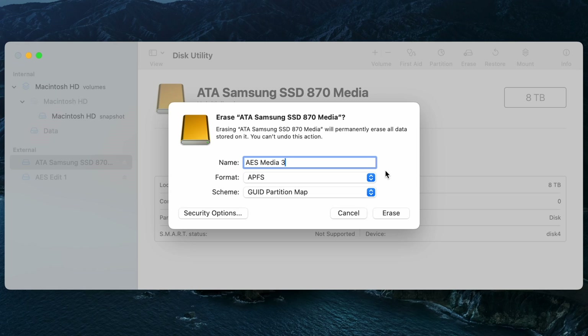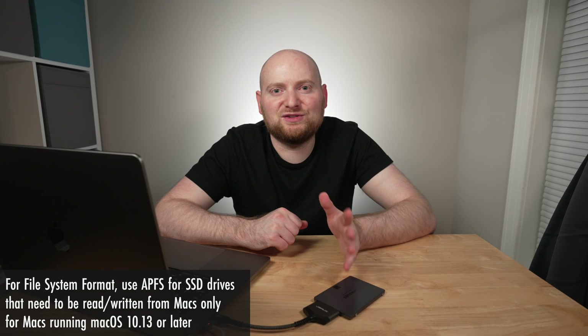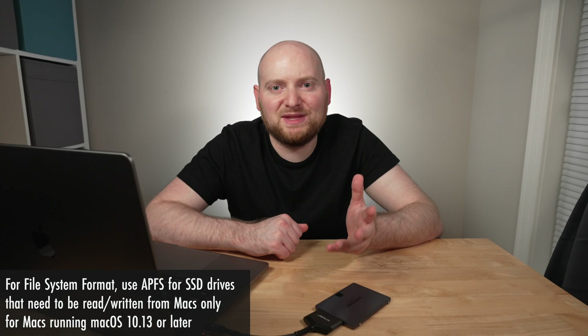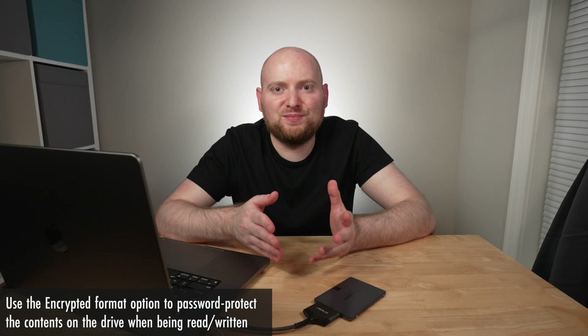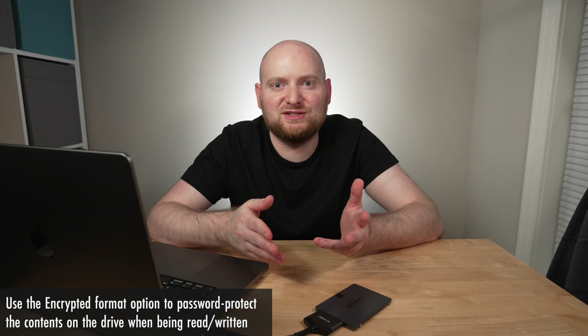Now let's talk about the second most important point: the format option. By default it has picked APFS, or the Apple File System. APFS is going to be a great choice under two scenarios: number one, if you want your external drive to only be read by Mac or computers running macOS; and number two, if you're using this with a Mac running any version of macOS that is 10.13 (High Sierra) or above. You also have the encrypted version of APFS — encryption will password-protect the drive, requiring you to enter a password any time you connect and need to read or write information to it. This can be either a good thing for security or obtrusive depending on how you wish to use the drive.